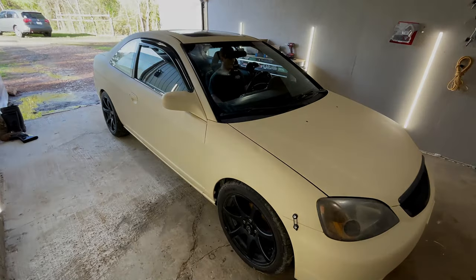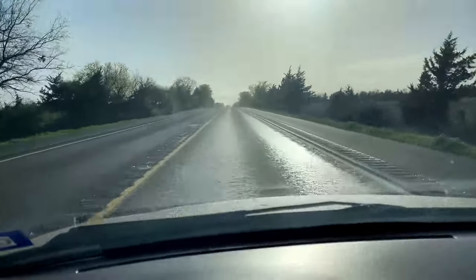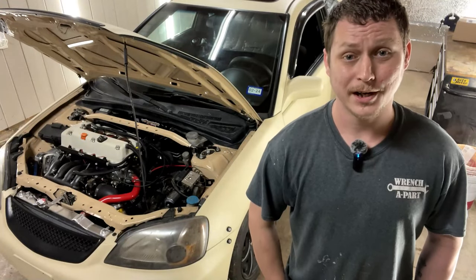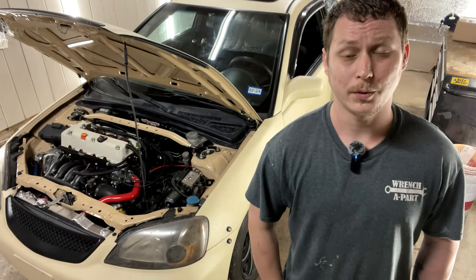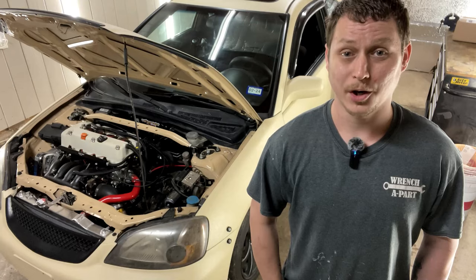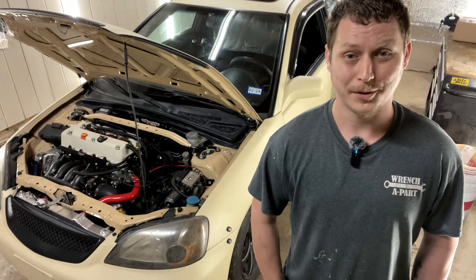In today's video, we get the K-Swap EM2 running. God bless you and welcome to the channel. If you're new here, please consider clicking that subscribe button. So this is part three of K-Swapping the EM2 Civic. In a previous video, the only things we were really lacking to get this running was the K-Pro needing to be sent off to Humble Performance and the battery relocation wiring hooked up. Hope you guys enjoy this video.